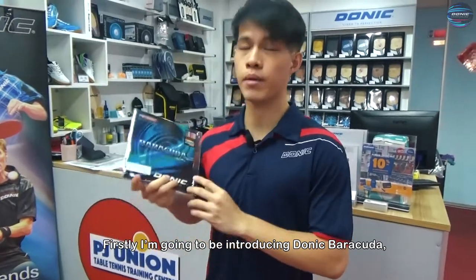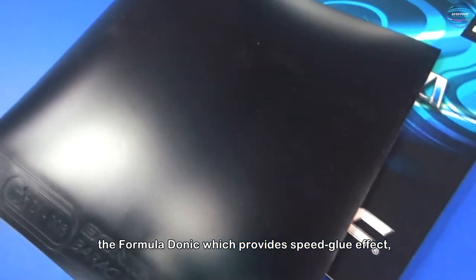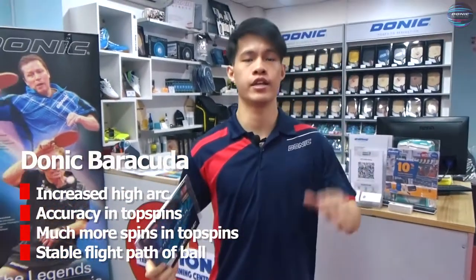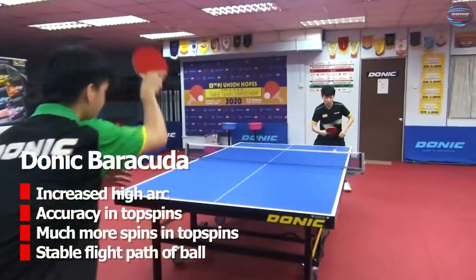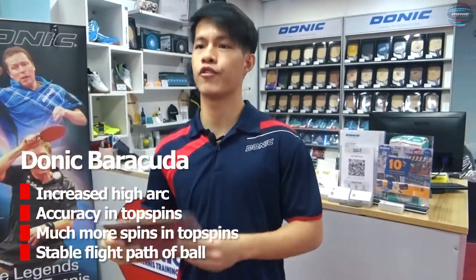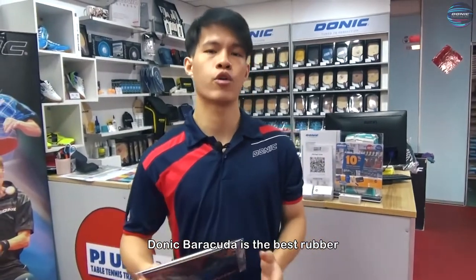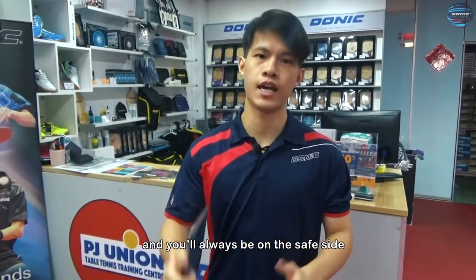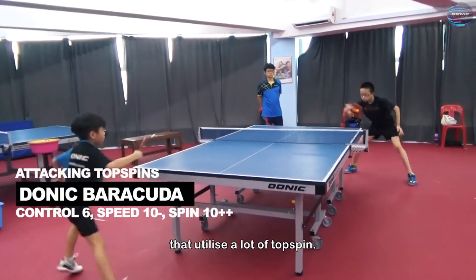Firstly, I'm going to be introducing Donic Barracuda, the rubber with vicious spin. The Barracuda rubber has been designed based on the Donic formula, which provides a speed glue effect but with one major addition — when you play, the ball leaves the rubber at an increased height, making it easier for the ball to go across the net, increasing accuracy when hitting the ball at top speed. Furthermore, the higher arc provides much more spin for top spin strokes, which also helps to stabilise the flight path of the ball. With a medium sponge and a spin-elastic top sheet, Donic Barracuda is the best rubber if you are looking to create excellent spin and accurate placement of the ball, and you will always be on the safe side as it creates a higher arc when playing top spin strokes. This rubber is recommended for attacking players that utilise a lot of top spin.